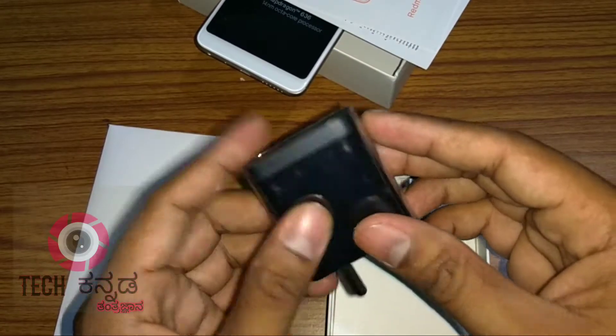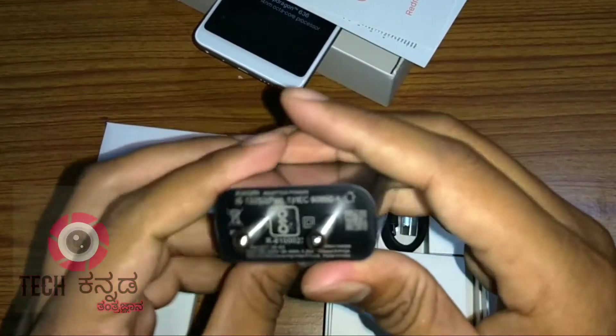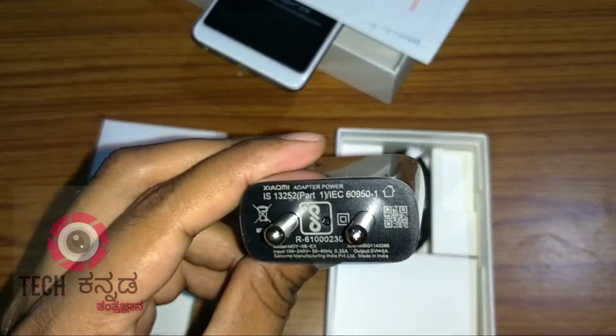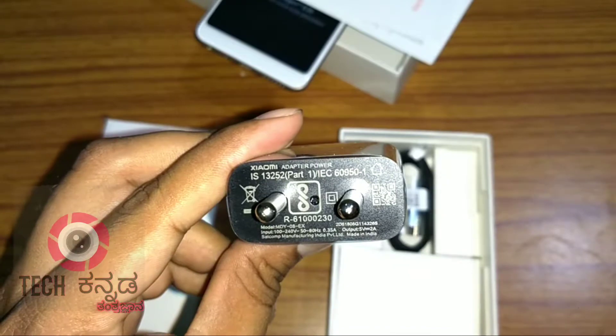Here is a charging brick. This is a regular charger — actually a fast charger, rated at 5V 2A.